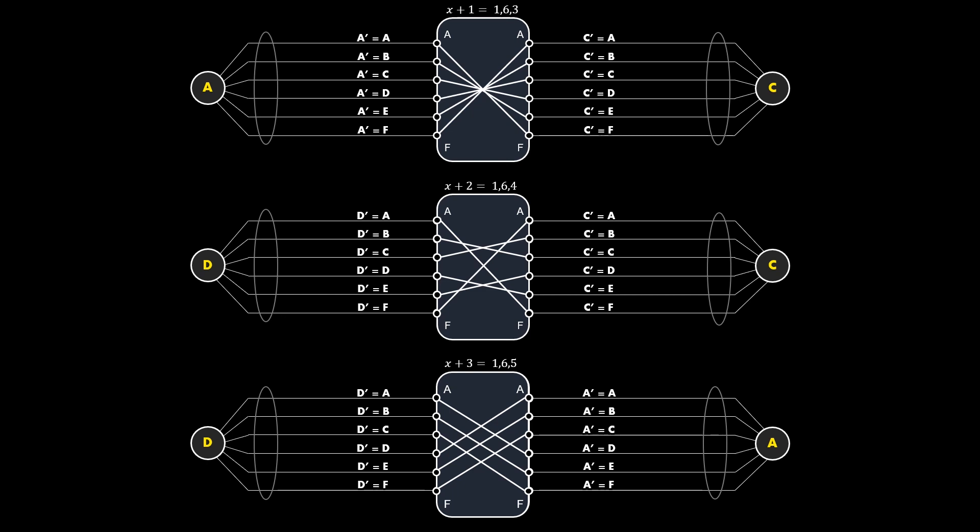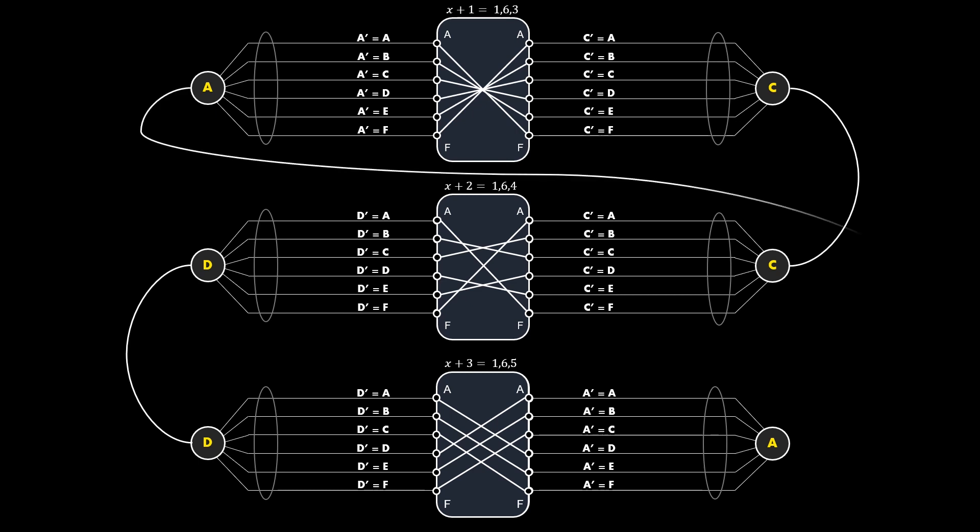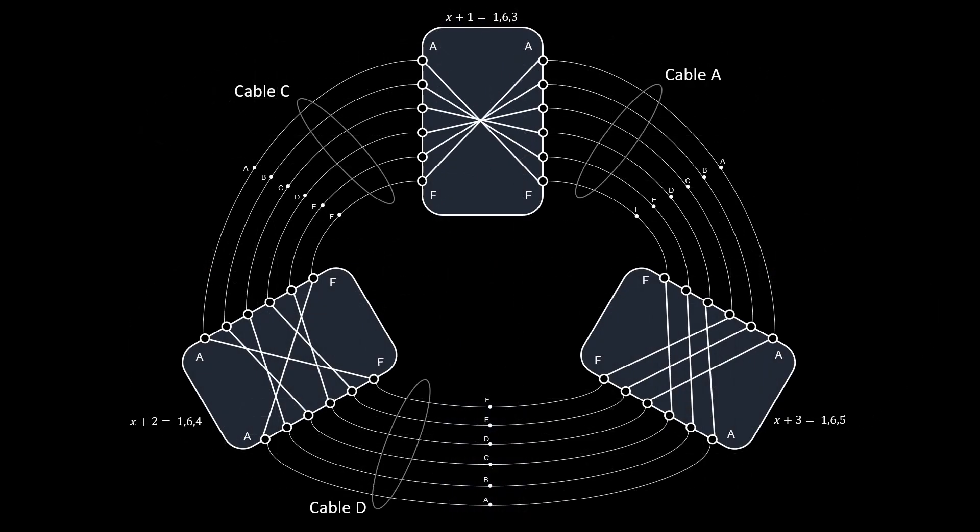Let X = 162 be the rotor position the Bombe machine is trying as a possible solution. These are the three circuits based on the crib, with rotors placed one position apart at X+1, X+2, and X+3. Notice that the rotor equivalent circuits are different for each conversion, as expected — the equivalent rotor circuit changes as the rotor position changes. Observing the connections: cable D is common between the second and third circuits, cable C is common between the first and second circuits, and cable A is common between the first and third circuits. Rearranging these circuit connections gives us the circuit inside the Bombe machine.